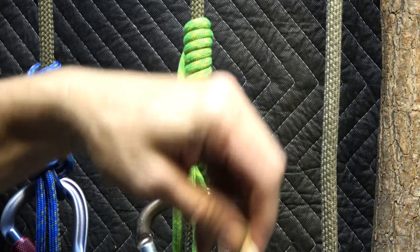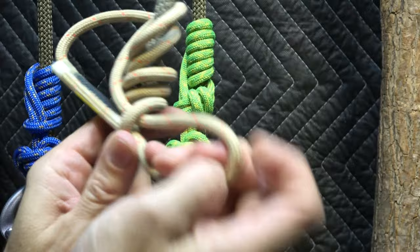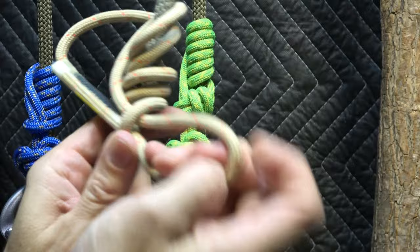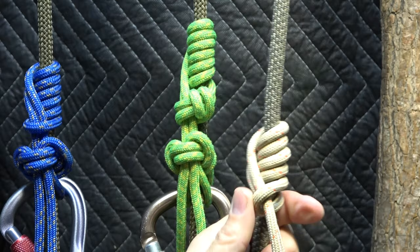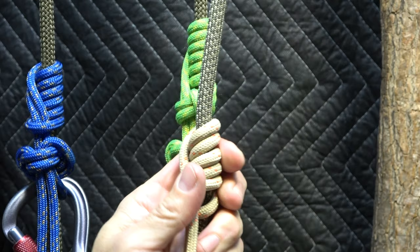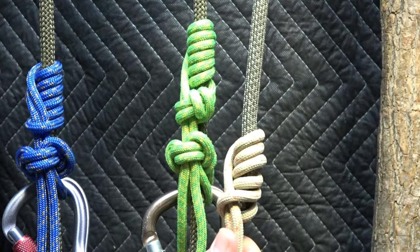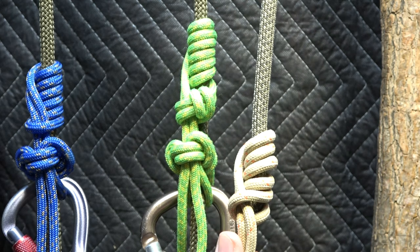Here's the hedden knot one more time — one, two, three. Put that in your toolbox, tie it and try it. Next I'll be showing you how to use this in some cool rigging scenarios, starting with how to reliably attach your platform to a tree — even swinging from a climbing rope with nothing under your feet. Thank you very much as always for your support.